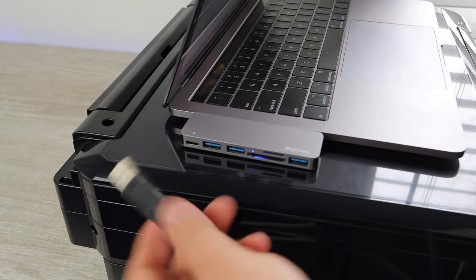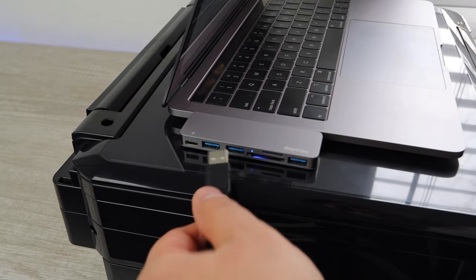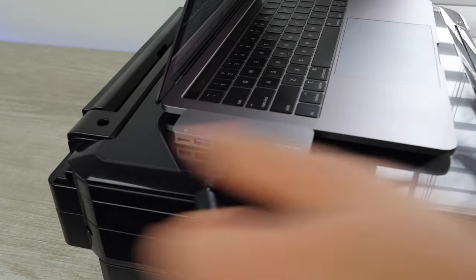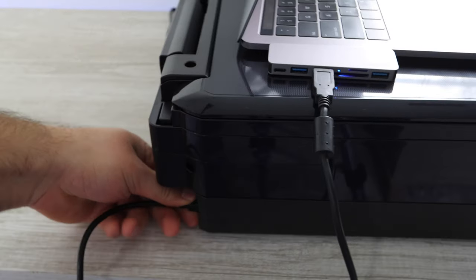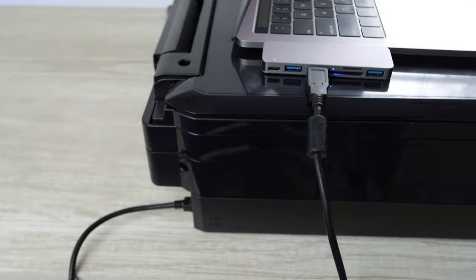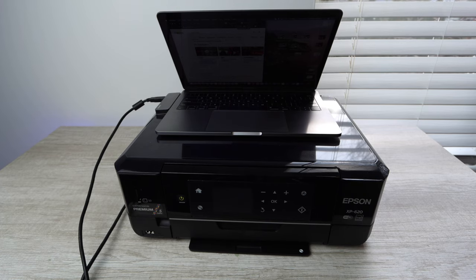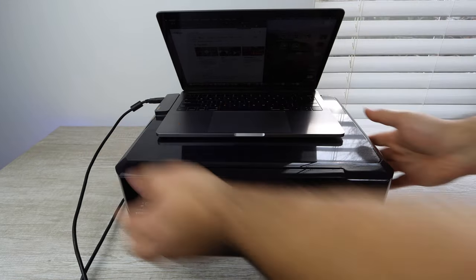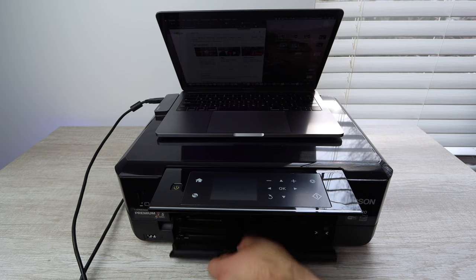What I'm doing here is connecting directly from my MacBook with my RayQ extender to the printer with a USB cable, and this is how I will be printing from my computer to the printer. So for whatever reason you can't connect wirelessly, this is a good option.